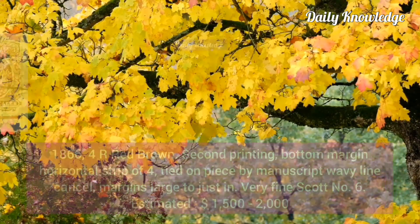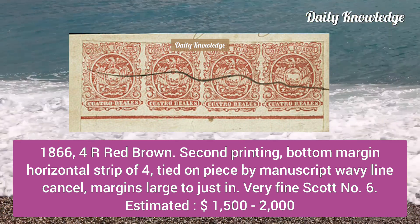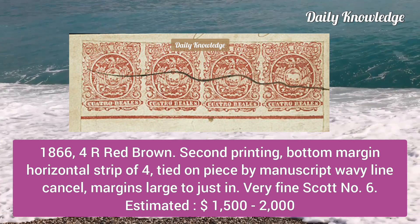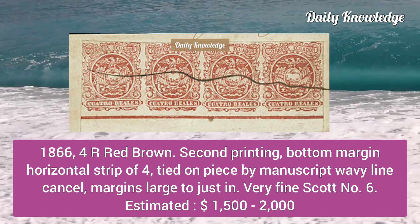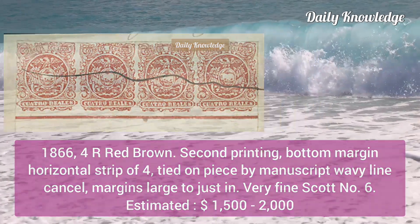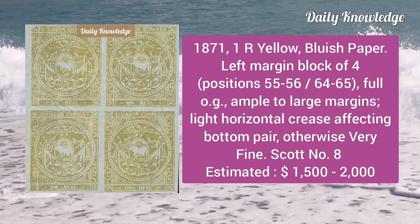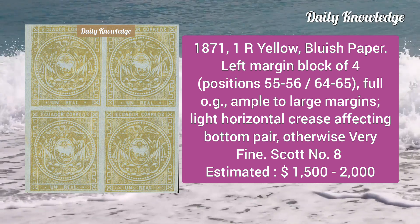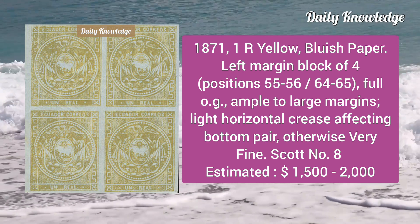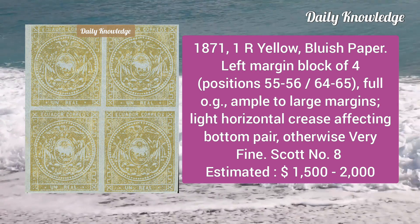Then the 1866 four reales red brown, second printing, bottom margin horizontal strip of four, tied on piece by manuscript wavy line cancel. Next is the 1871 one real yellow, bluish paper, left margin block of four, full original gum, ample to large margins, light horizontal crease affecting the bottom pair, otherwise very fine.